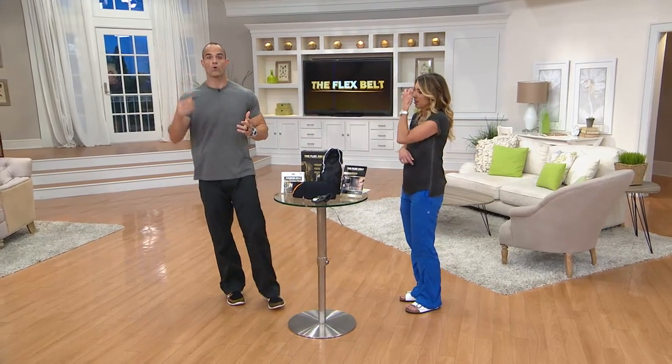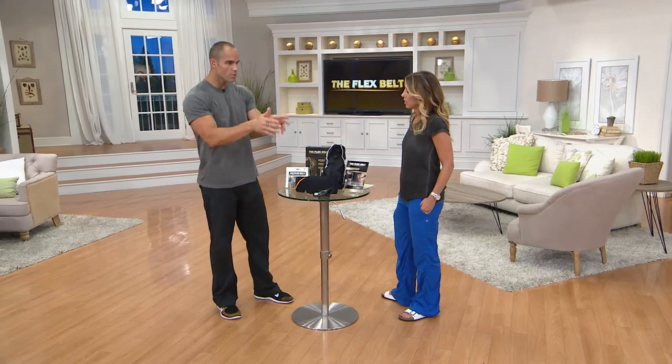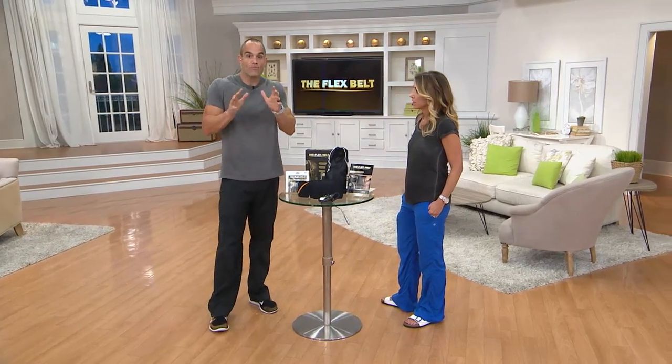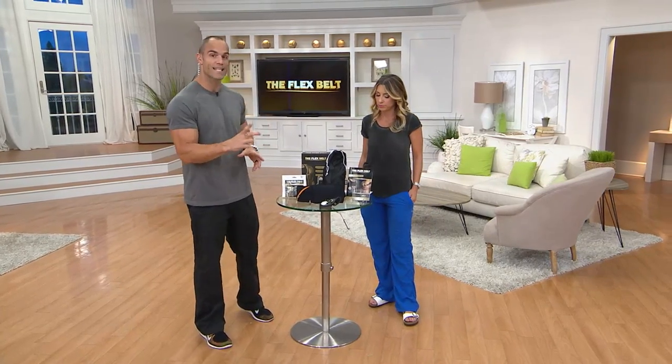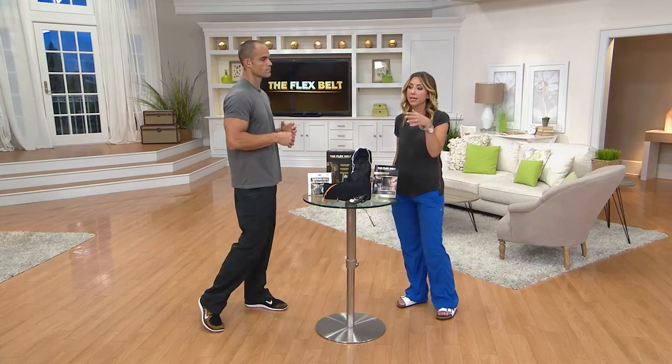What if I'm too big — will this belt fit me? Absolutely. Whether you're a beginner or an advanced level athlete, you do not have to be in unbelievable shape to use the Flex Belt. It comes with a belt extender so it'll fit up to a 54-inch waist. Everyone already has abdominal muscles — some may be a little more hidden — but the EMS technology will push past that subcutaneous fat and still train the muscles underneath, so you will still benefit from a stronger core.